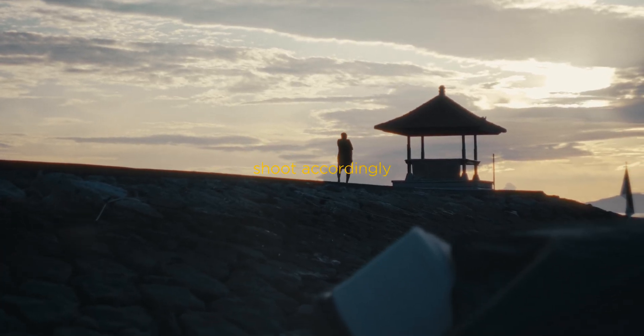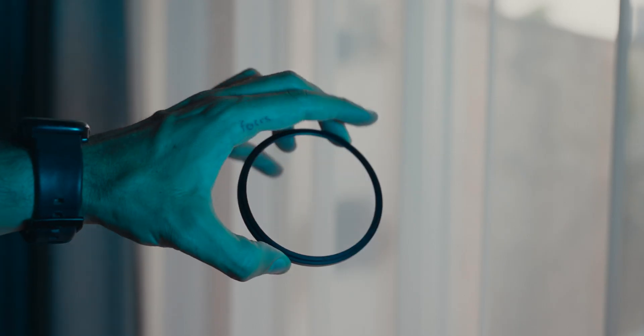The first and most important tip I'm going to give you is that you have to shoot accordingly. You can't just shoot whatever you're shooting and then expect it to look retro just by adding color grading — that's not how it works. You have to shoot accordingly, and one of the biggest things I use is a Tiffen Black Pro Mist filter.